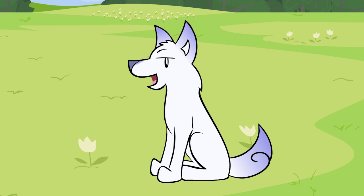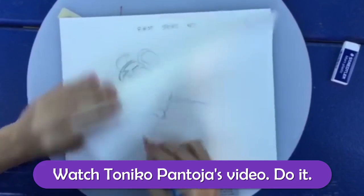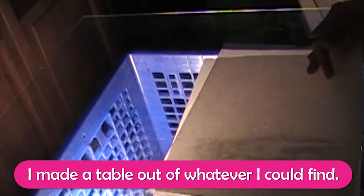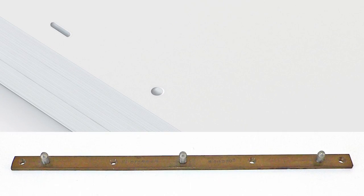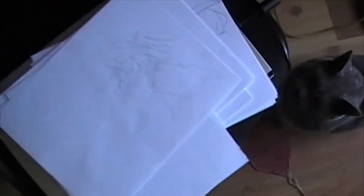So, you want to animate on paper. You've got two options. Stack papers together and flip and roll through them with your fingers to check your work as you draw. Or use a light table that shines light through the previous and next drawings so you can see where to put your lines. If you're only animating for fun, you don't really need that. You can animate with a stack of regular paper.